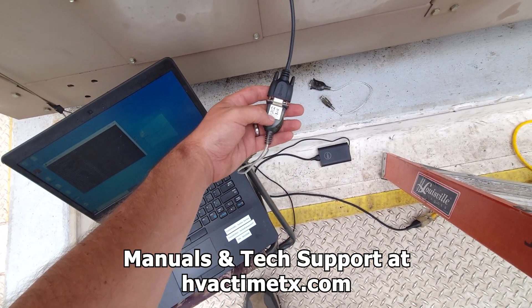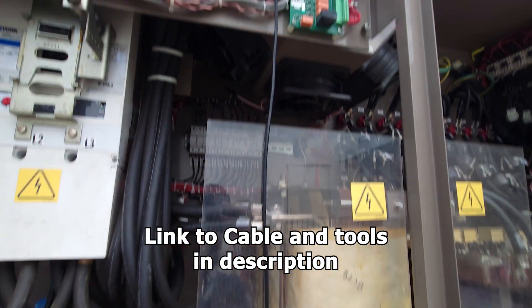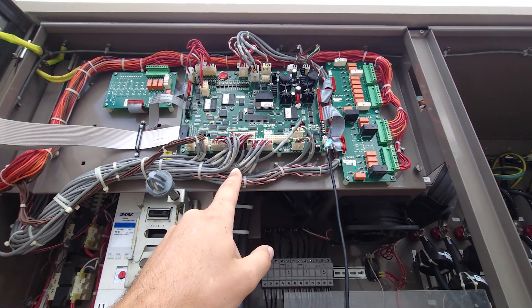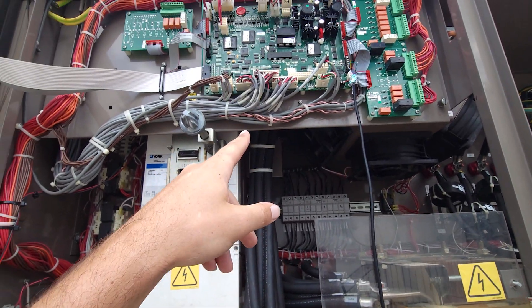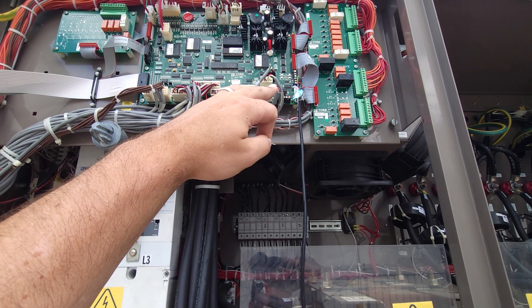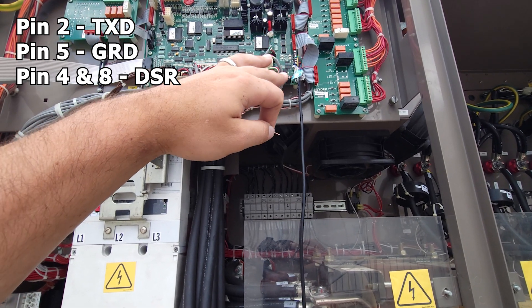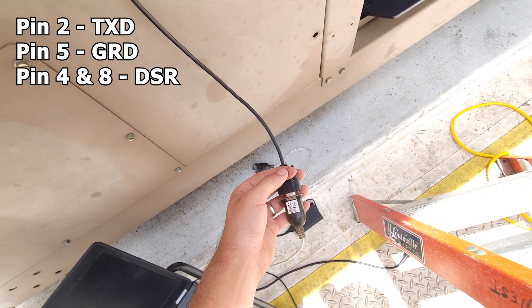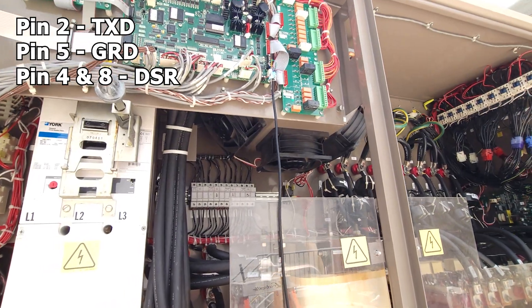I've got a 9-pin 232 serial adapter just plugged into a 9-pin cable. We stripped it off and went to TB1 for this particular board, which is the 2478 series — that's going to read our 232 printer output coming from the main board and all that data it stores. Pin number 2 goes to TXD, pin number 5 goes to ground, and then pins 4 and 8 go to DSR. We tested that by taking the pin connector, sticking it in there with a little piece of copper, and ohming everything out to find out which pins were what color wire.